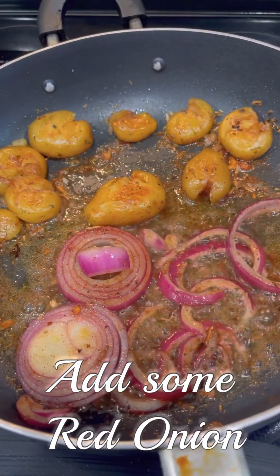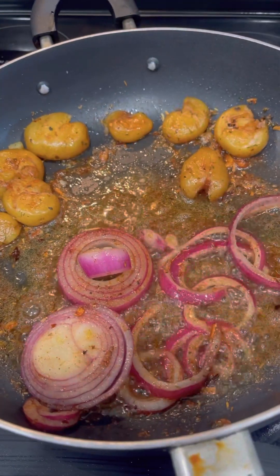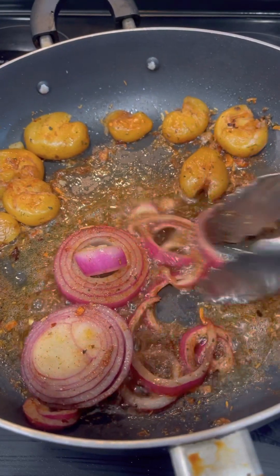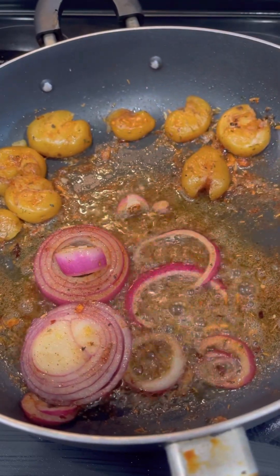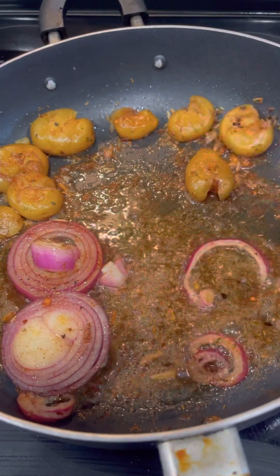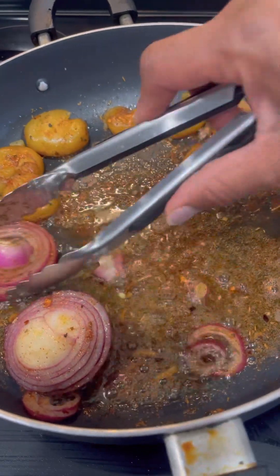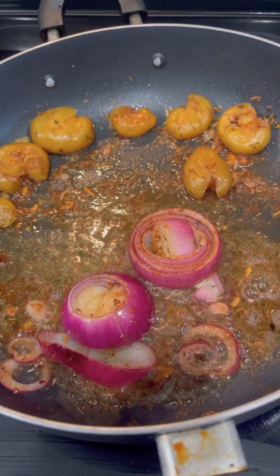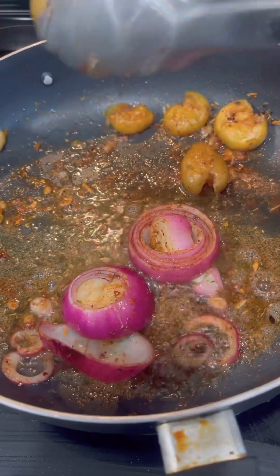I'm going to add some red onion to the skillet, because taters and onion just go together. I sliced up some red onion and put it in the same skillet so it can get some of that flavor and add flavor to the potatoes. Now, some people are allergic to onion — if you are, don't add onion. Simple as that. I'm doing me while you do you — you do what works for you.